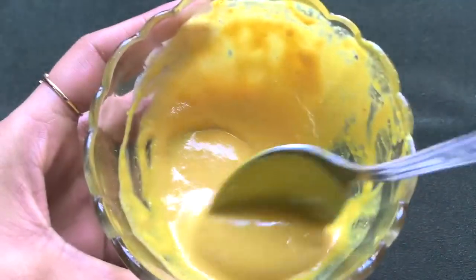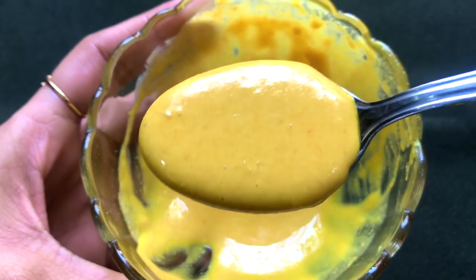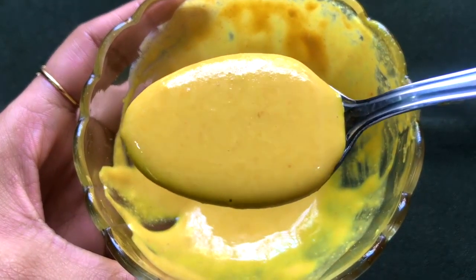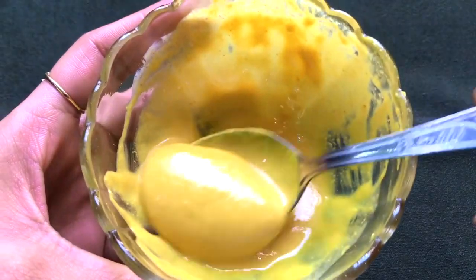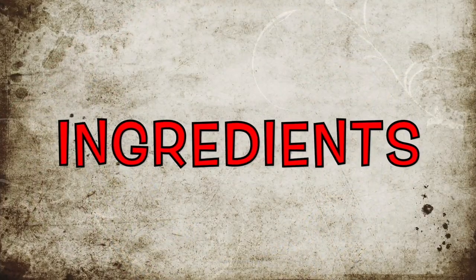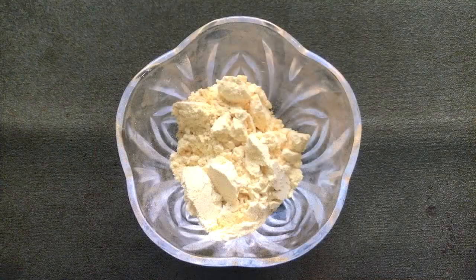Hey, I am Tanya and welcome back to my channel. Today I am going to share with you how to make bridal ubtan easily at home. This ubtan is made up of 100% natural and effective ingredients which work really great in lightening, whitening, and brightening your skin complexion, giving you an instant fair, glowing, radiant, and spotless skin. Let's see what ingredients we need to prepare this homemade bridal ubtan.